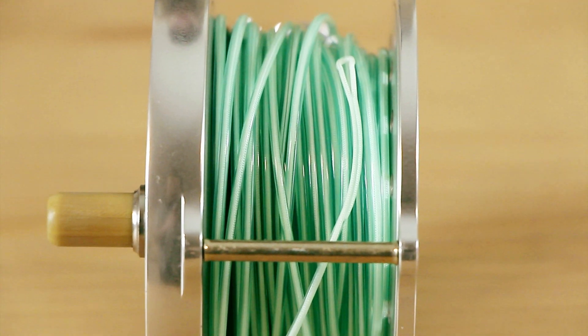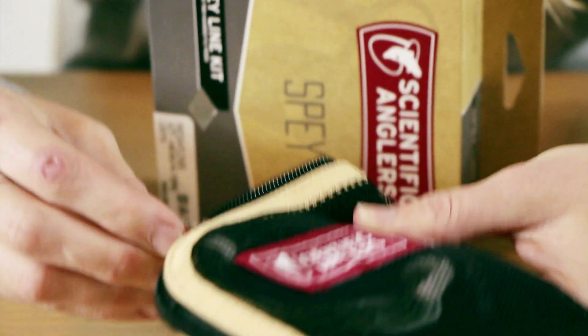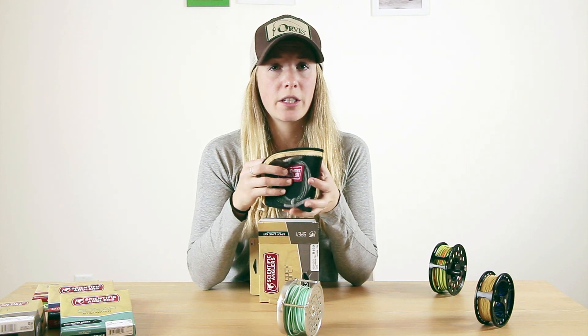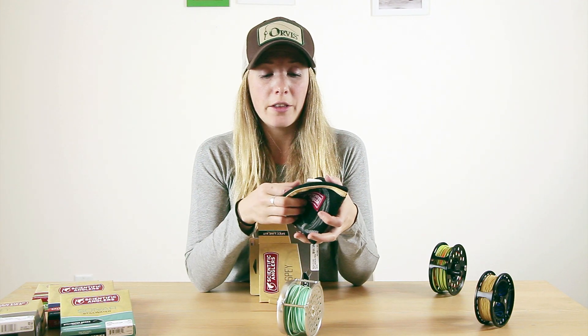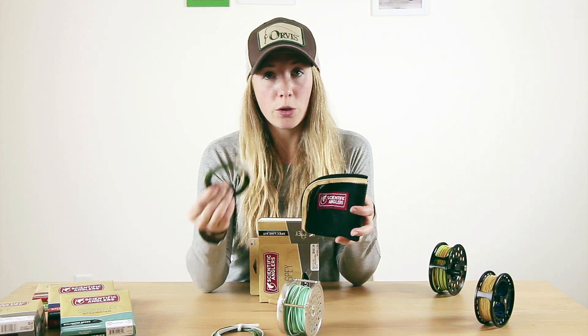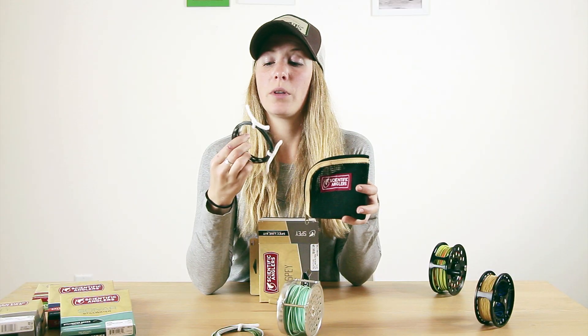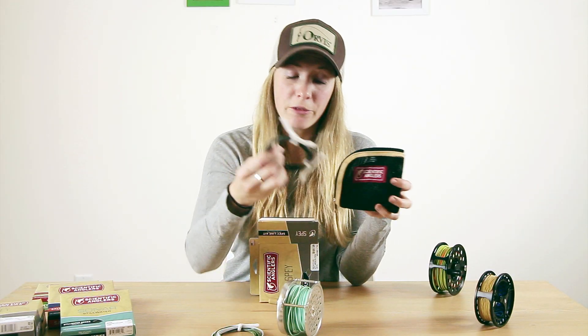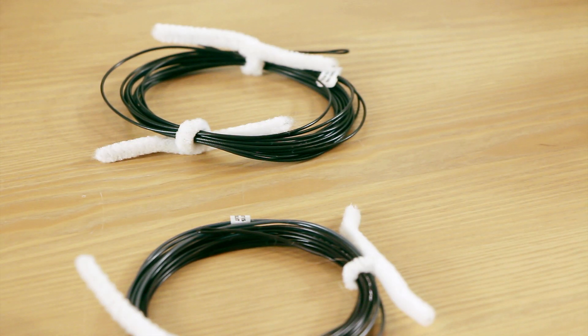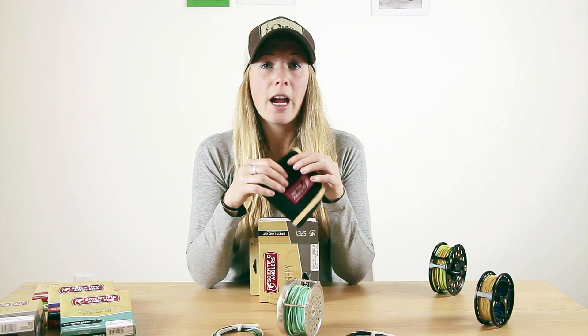The Freightliner Kit comes with the line as well as a tip selection. The tips come in a variety of different sink rates to optimize for different conditions. Here in BC we have a lot of different winter steelheading conditions and things can change pretty rapidly. The Intermediate Kit comes with an Intermediate Type 2, as well as a Type 2 and Type 4, a Type 3 and Type 5, and a Type 7. These are perfect because you can switch as the conditions change and be effective in any kind of water.